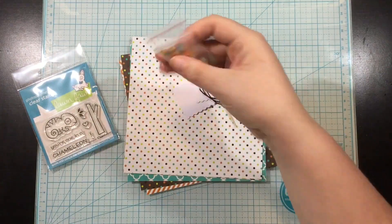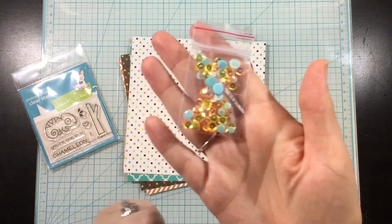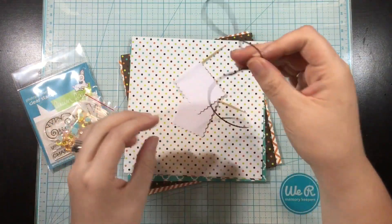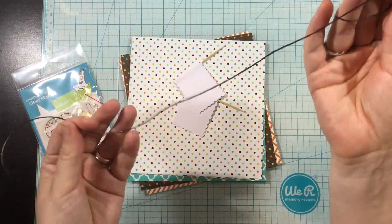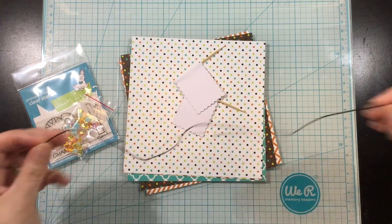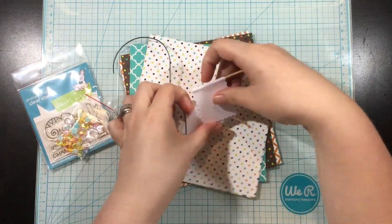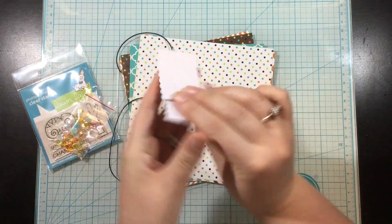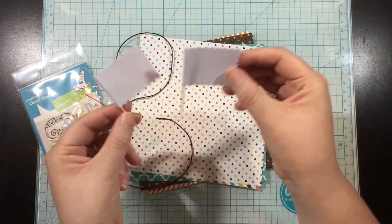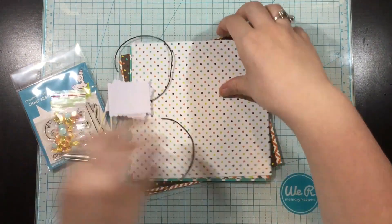Collection one is called Always Changing and we're gonna start off with the One in a Chameleon stamp set by Lawn Fawn. There's a sequin mix by Scrapping for Less, 18 inches of a dark brown cord by Darice, these two cute little flags also by Darice, and then the papers are from the Always Changing paper pad by Scrapping for Less.